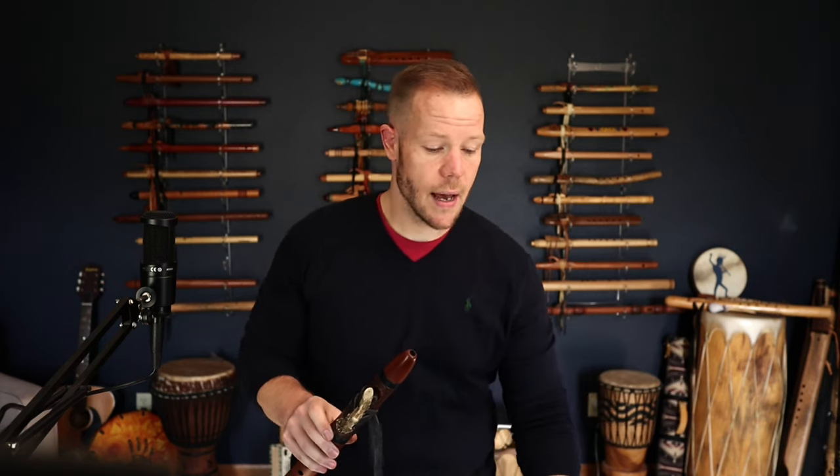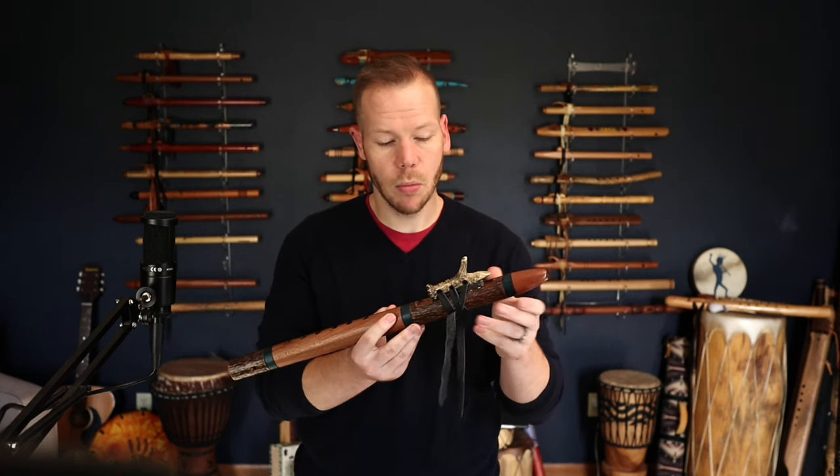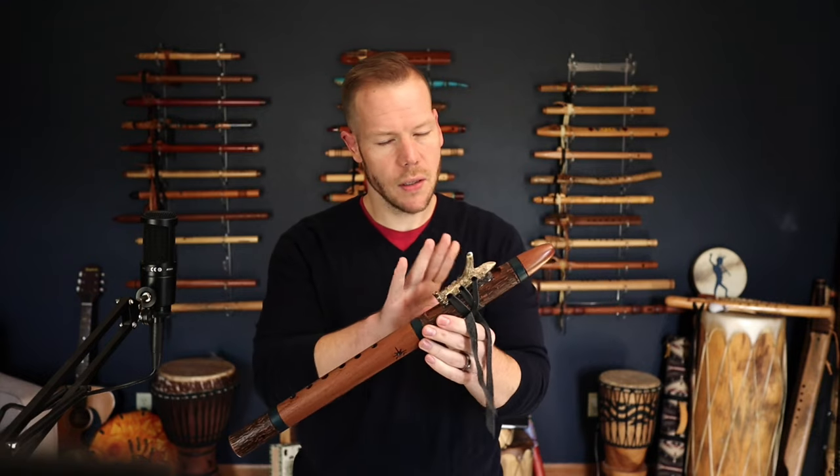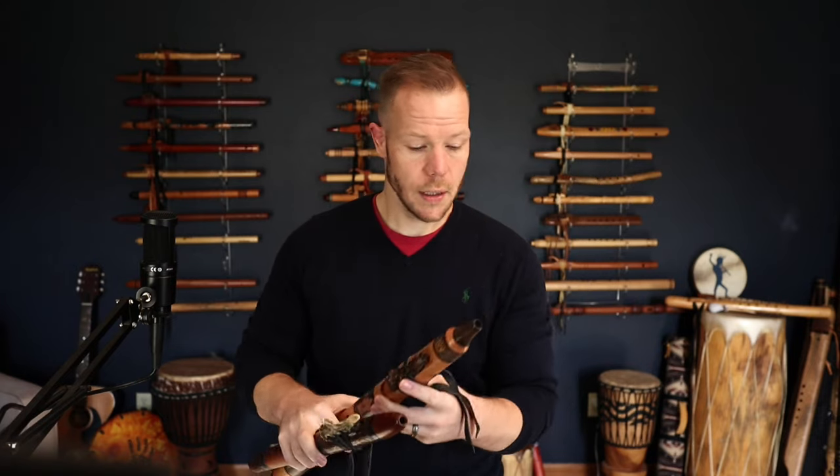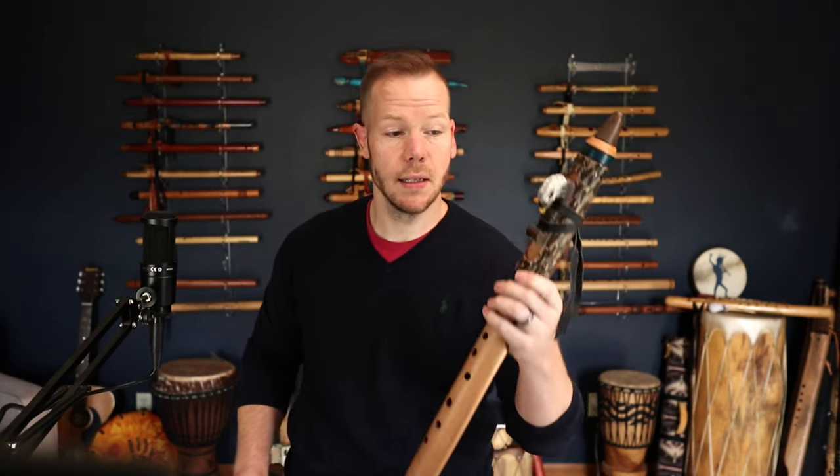Then we get down to fetish choice, or totem. We've got the deer antler, wood, Animal Kingdom, and eagle head — and there are pictures of all of these on our website. You can choose any one of those totems as well.